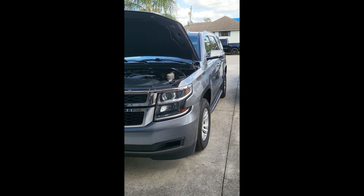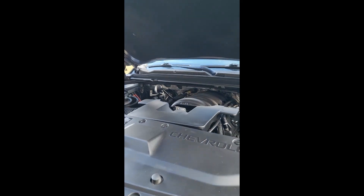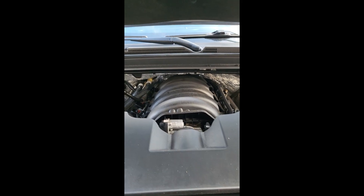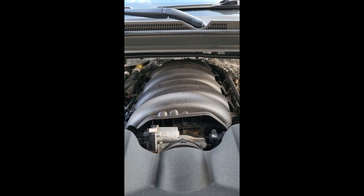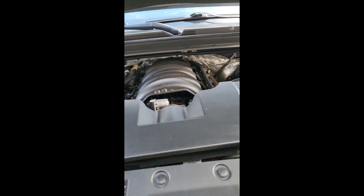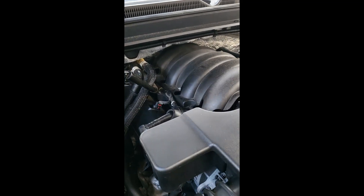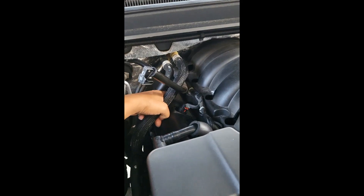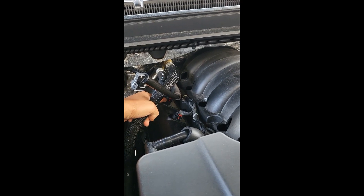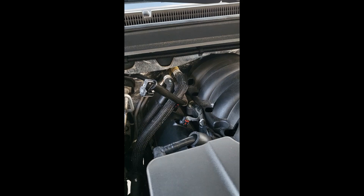2018 Chevy Tahoe fuel injector misfire code P0206. The first thing we're going to do is remove all the connectors to provide more room to access the intake manifold bolts, then remove the fuel pump relay.